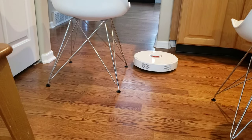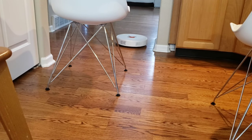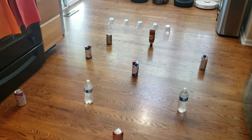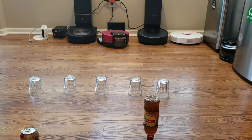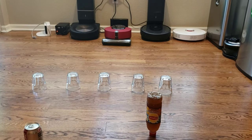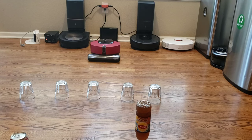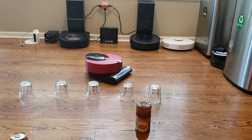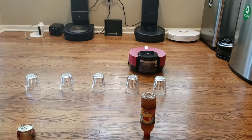The Roborock S6 kind of cheated — it went through the chairs instead of going around them. But oh well, I still like it as a robot. Now here's part two: we've got soda cans, water bottles, and some clear glasses. Both the LG and Roborock S6 will spin 360 degrees if they don't know their location. The LG has no problem seeing these glass objects — the vision camera and laser system is a really great combination.